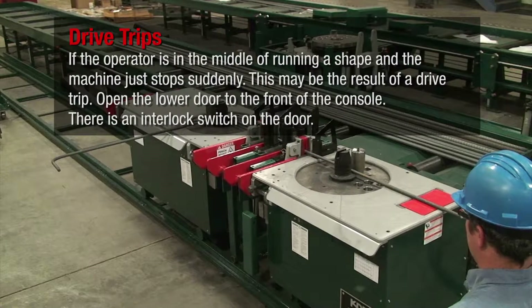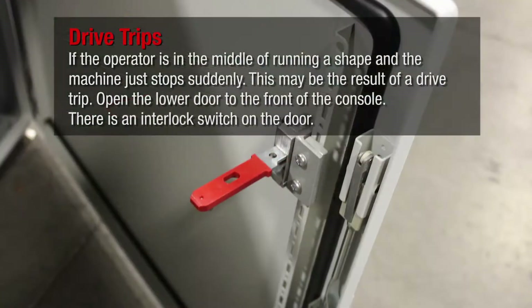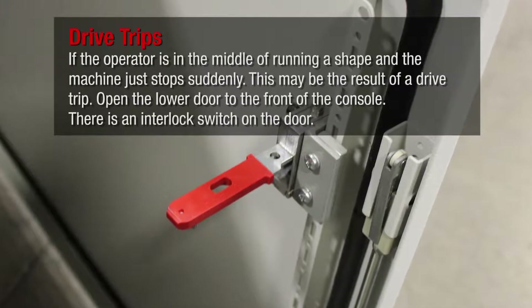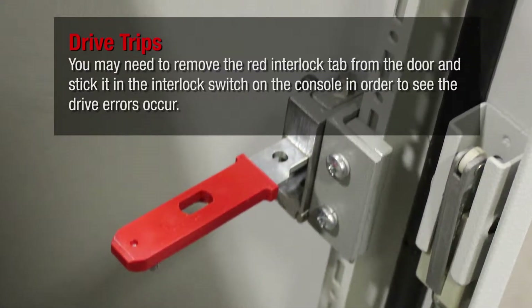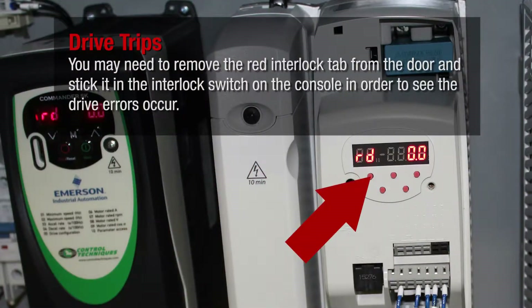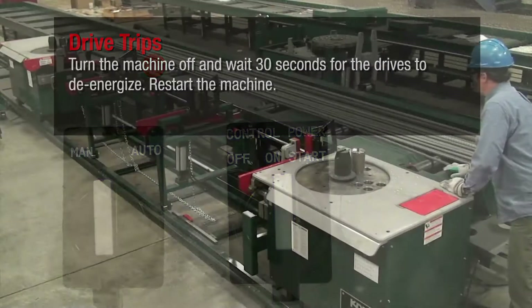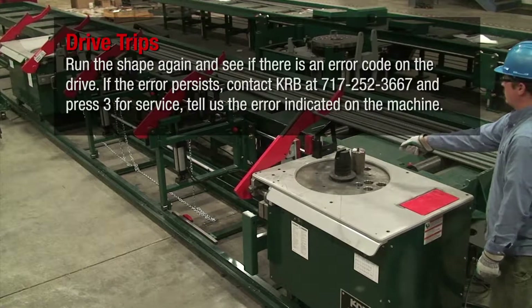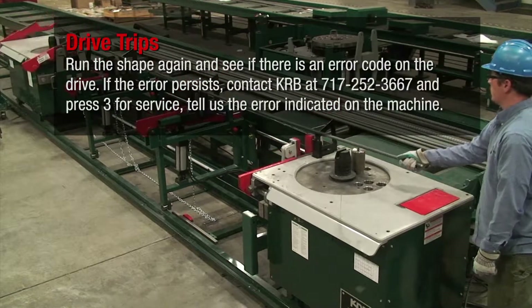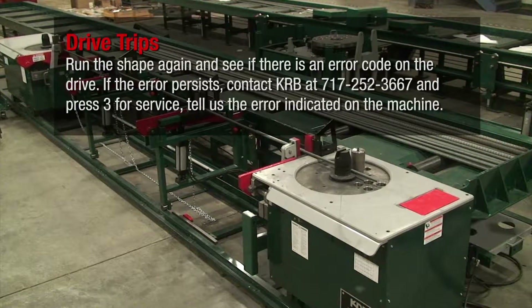If the operator is in the middle of running a shape and the machine just stops suddenly, this may be the result of a drive trip. Open the lower door to the front of the console. There is an interlock switch on the door — you may need to remove the red interlock tab from the door and stick it in the interlock switch on the console in order to see the drive errors. Turn the machine off and wait 30 seconds for the drives to de-energize. Restart the machine and run the shape again to see if there is an error code on the drive. If the error persists, contact KRB at 717-252-3667 and press 3 for service, and tell us the drive error indicated on the machine.